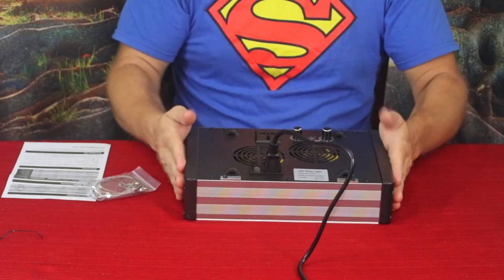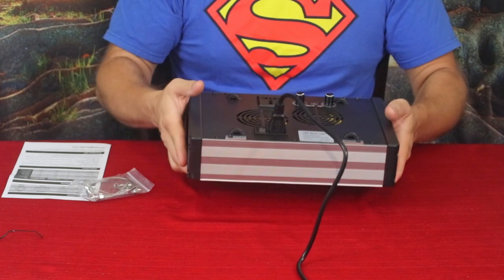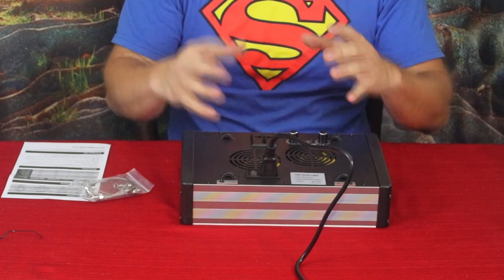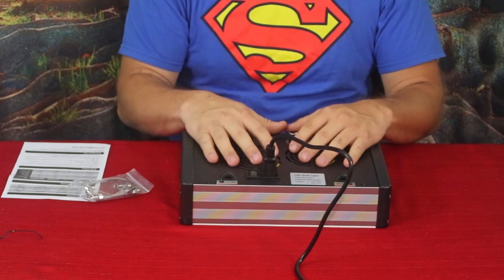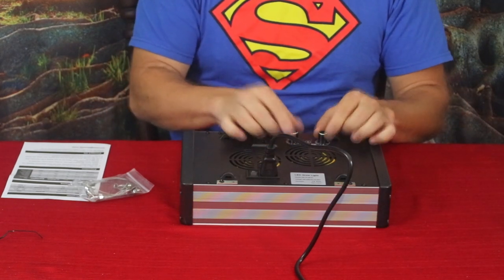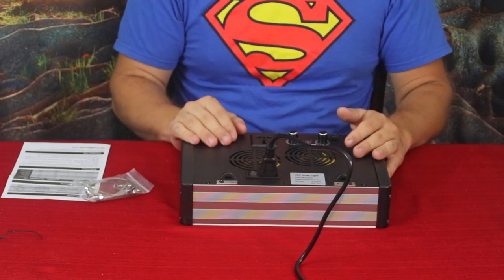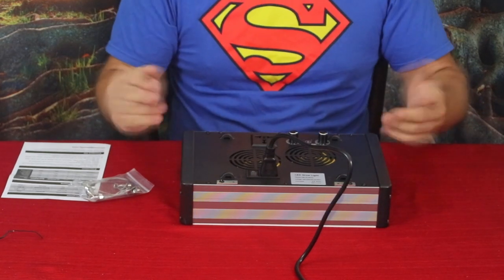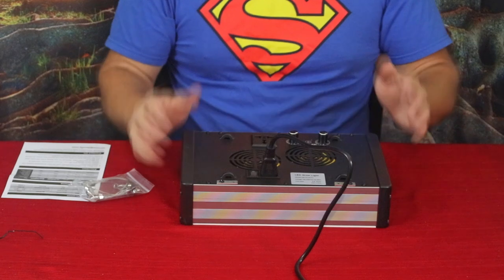This isn't the lightest unit in the world — it's probably around five pounds, give or take — so take that into consideration when mounting. You want whatever you hang it from to be strong enough to hold it. It looks like it's going to be a very nice system, especially with that extra control. It would be nice if it had a built-in timer, but that would of course increase cost and weight.